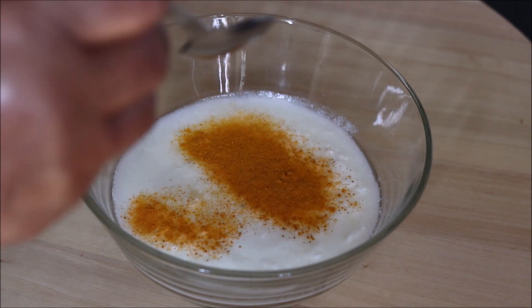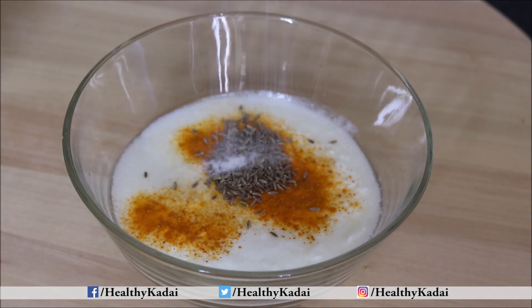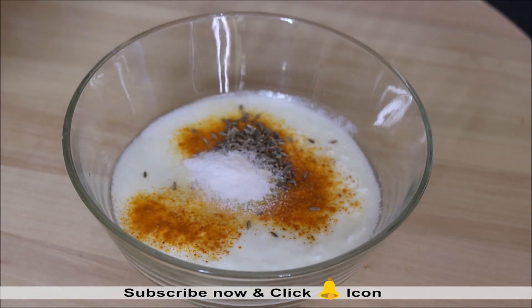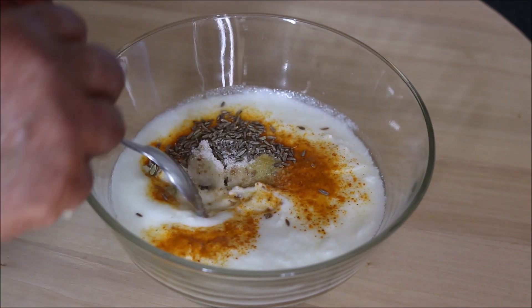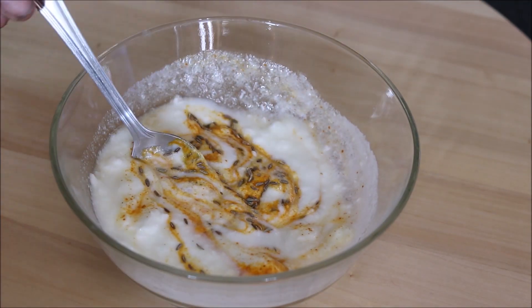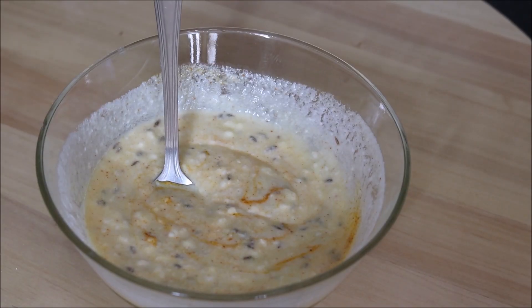Firstly we will add all the spices into the curd. We will add half a teaspoon of turmeric powder or haldi, then 1 teaspoon of cumin seeds or zeera, salt as per taste, and a pinch of hing or asafoetida. Just mix everything well and our spiced curd is ready.